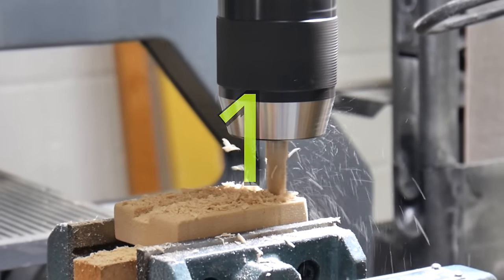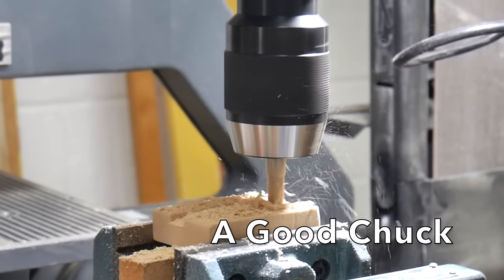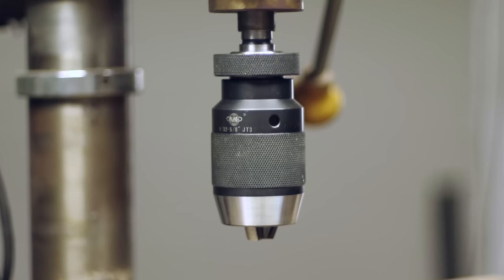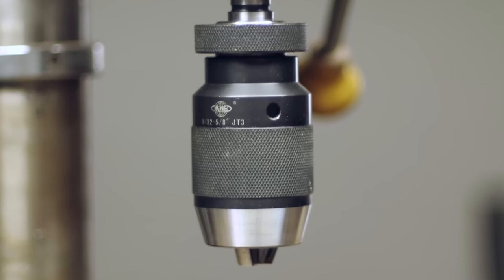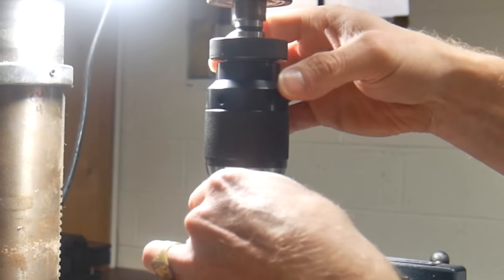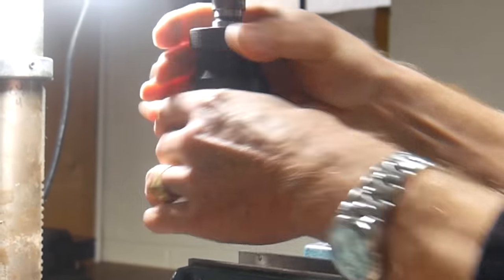My number one tip is to get yourself a good chuck. I got myself a nice keyless chuck that's 1/32nd to 5/8ths. It replaces the 3 millimeter to 16 millimeter piece of crap that came with my original drill press. I really got it because I was having runout problems — my bits were wobbling and I couldn't get any straight cuts. It's just so much easier not having to worry about the key, losing the key, finding the key. You use two hands, you tighten up the bit, boom, you're done.